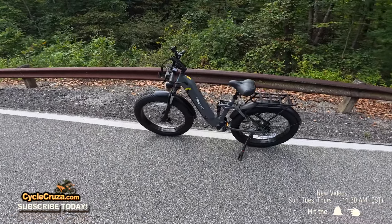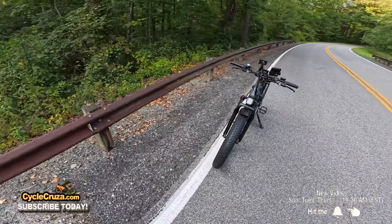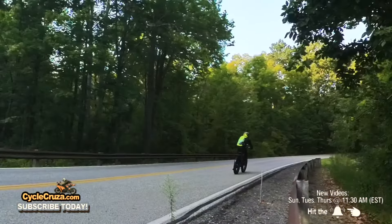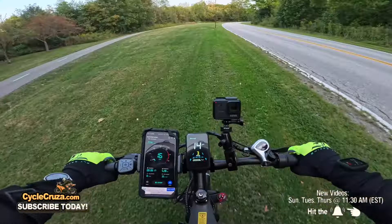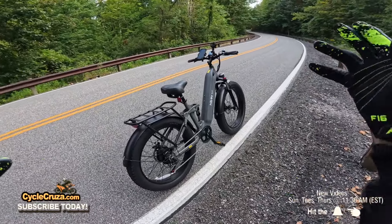We got the all-new Highboy EX7 full suspension fat tire e-bike here, and I'm taking it out for a full review on the streets, off-road, up a steep hill, on various terrains. We're going to put this through the full rigors and see if this is a proper e-bike. Let's go for a ride.